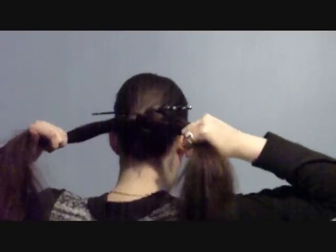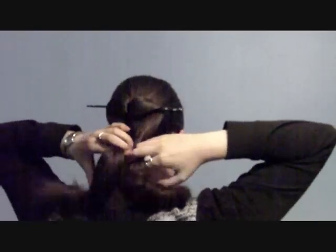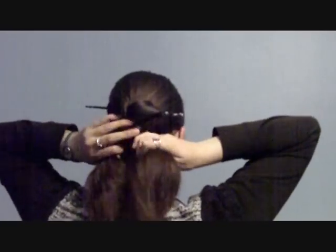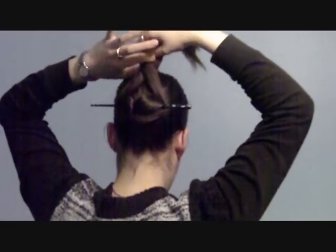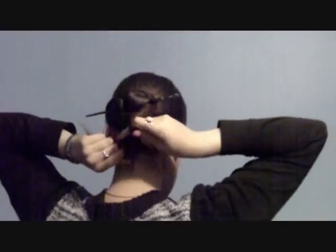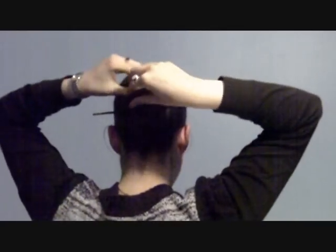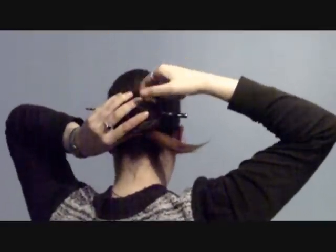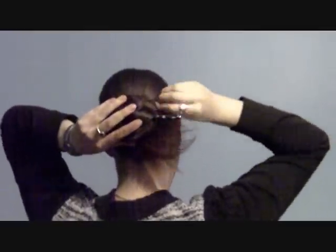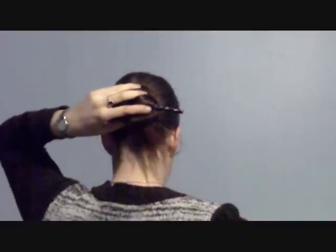Now, you are going to split your ponytail in two and wrap it over the hair stick. Cross them at the bottom, fold it up, cross at the top, fold it down, cross at the bottom, fold it up. You are going to keep on doing that until you run out of hair, at which point smoosh the ends behind the bun that you've created and use some hair grips to pin it in place.